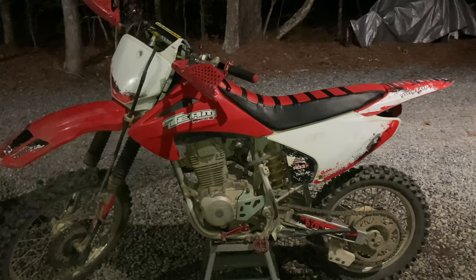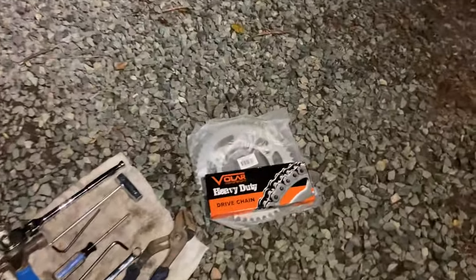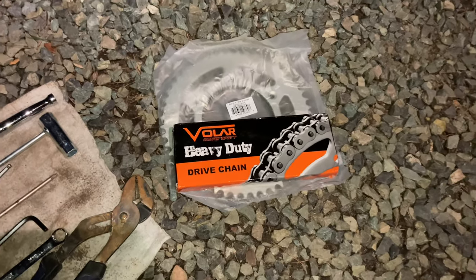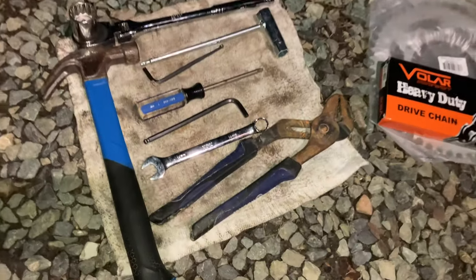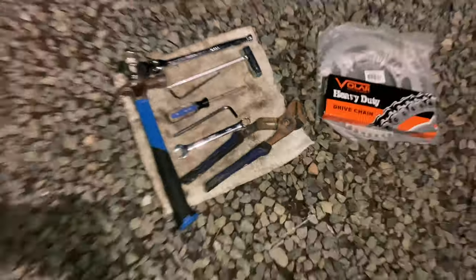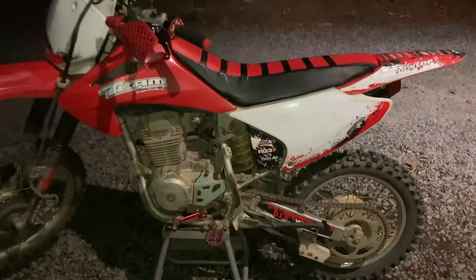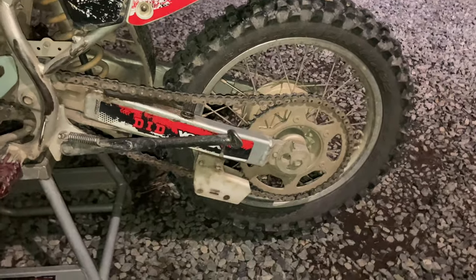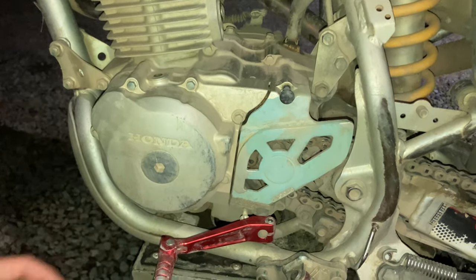Welcome back guys to another video — Hammock's Trolls here. In today's video I'm going to be installing my 51-tooth rear sprocket and my new heavy-duty Volar non-o-ring chain. These are the tools I'm going to be using. The reason I'm doing this at night is I just wanted to get it over with. We got the motion light over here focusing on the back of the bike, so it'll provide enough light so you guys can see what's going on.